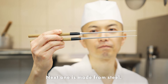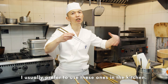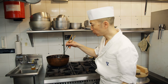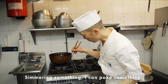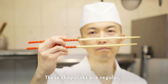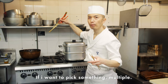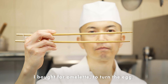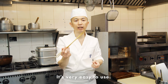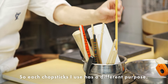The next ones are made by steel. I usually prefer to use these in the kitchen — when I'm deep frying something I can use these, or when simmering I can poke things. Very useful. Those chopsticks are just regular ones I use when I want to pick up multiple pieces. And this pair I bought for the omelette — to turn the egg, they're very easy to use. So each chopstick has a different purpose.